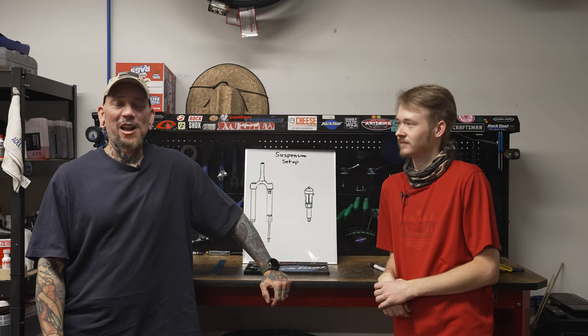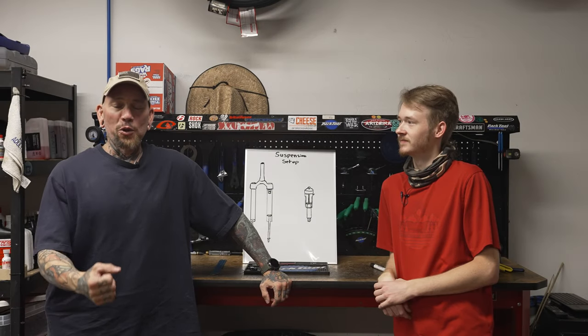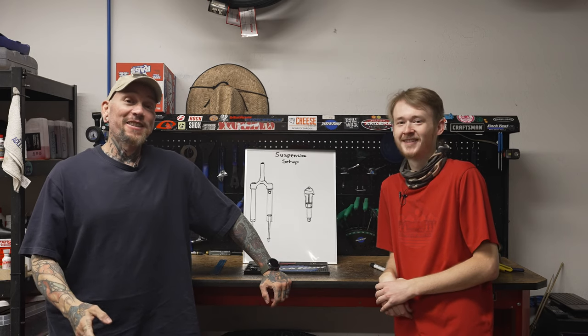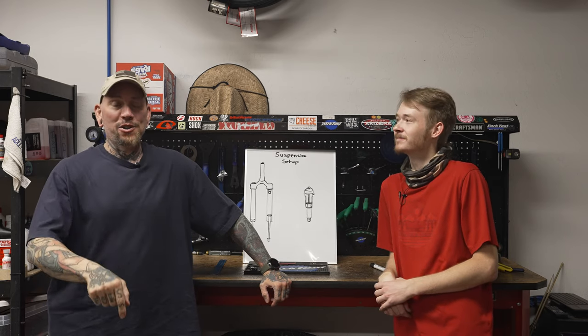Remember back in the 80s that awesome movie Revenge of the Nerds? Well, this isn't that, but we are going to nerd out today.